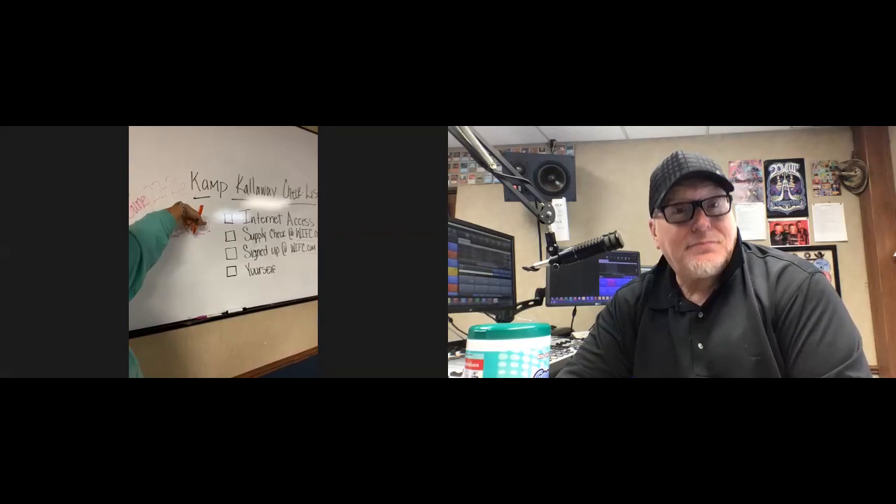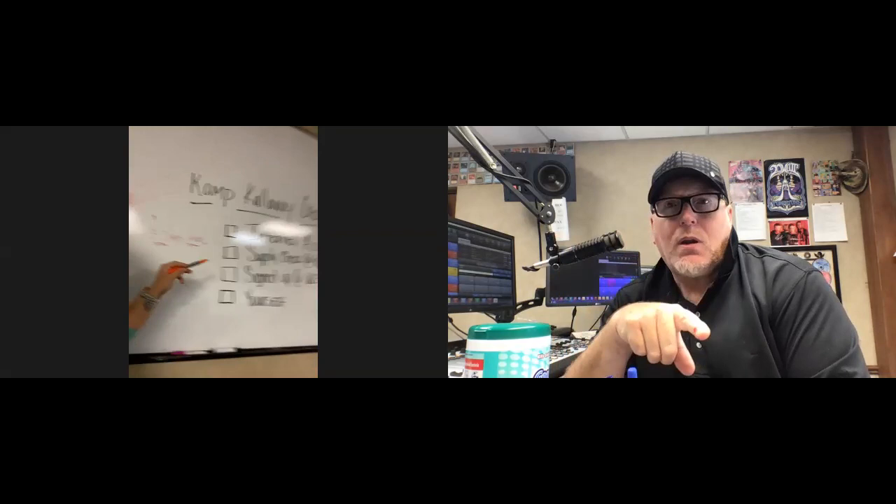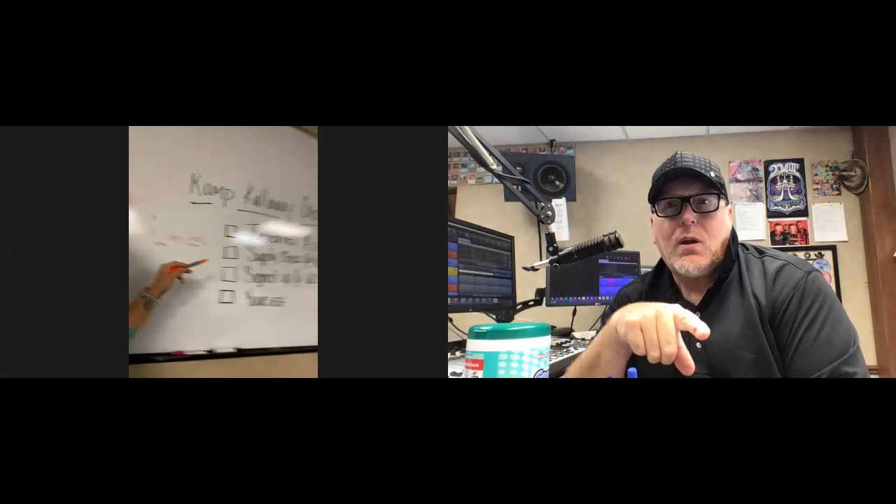All you need is internet access. You got that? We're good. Check your supplies at wifc.com. Got it, because you might need a couple things, actually, for doing like our projects, right?